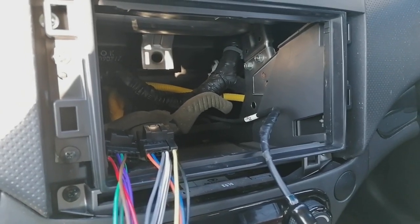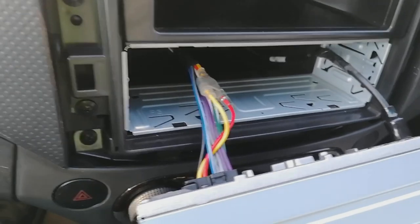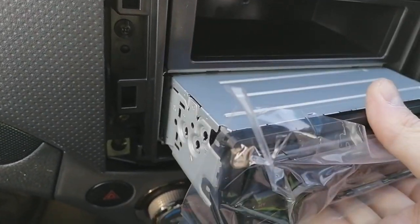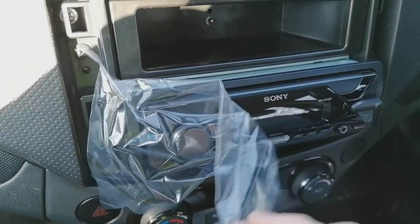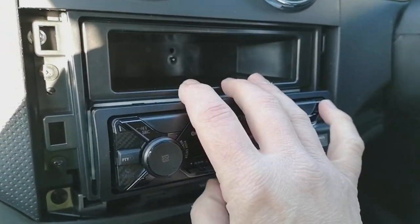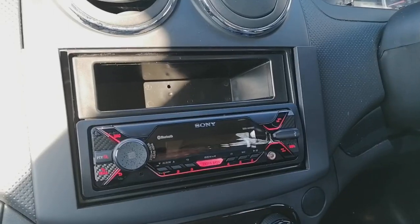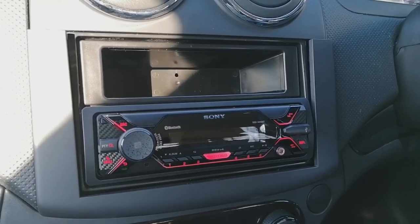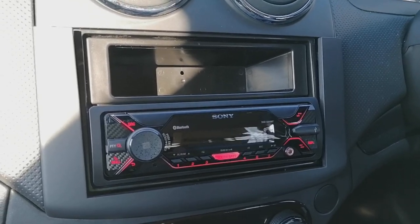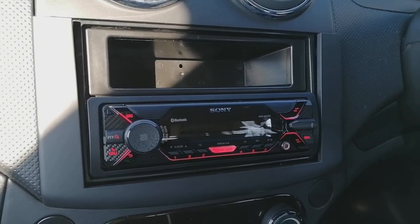Frame in, all tucked in nicely, everything plugged in — now slide your new radio in and remove the cellophane. We're going to quickly test it to make sure it works before clicking it in. Everything is working as expected — memory for radio stations and everything works as it should. I'm not going to lock it in yet as I've got more work to do on the vehicle.